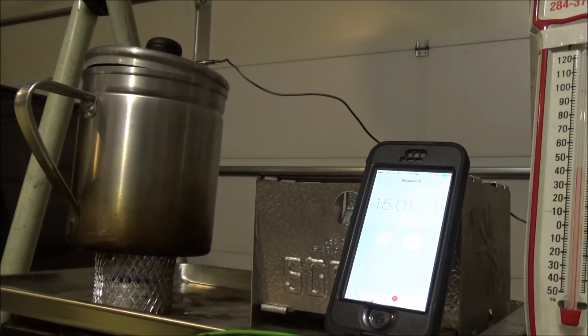Okay, let's go. DIY stove number four. Thanks for watching.